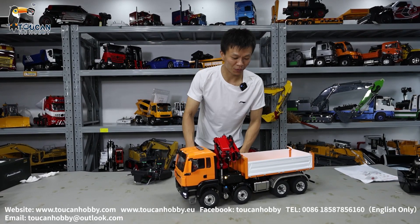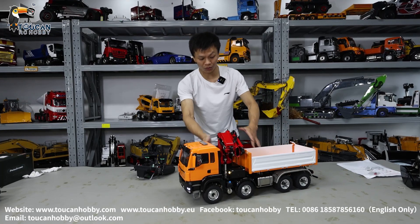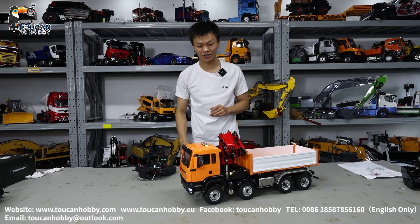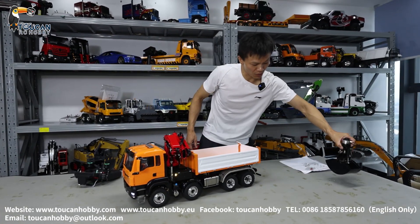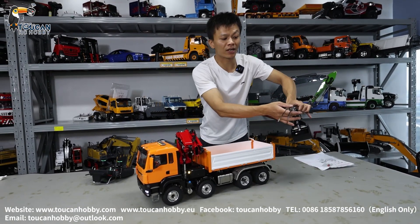Hello, good day all my friends, I'm Oliver. Here we got a three-way dumper truck with a crane. This is a four-axle, eight-driving chassis. We also customized one more — this clamshell bucket — to put on the crane with a quick coupler.